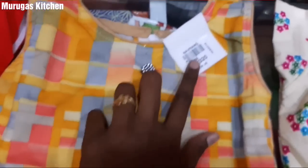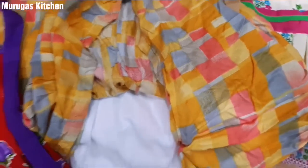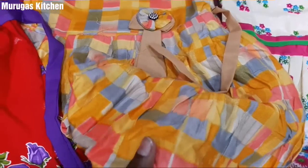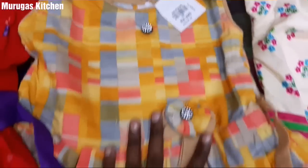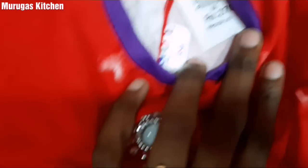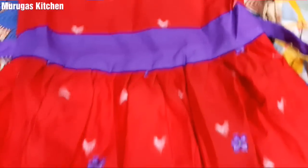This is 320 rupees — it is smooth and soft. It is an English color. This one is dark red with purple, priced at 30 rupees. If you look at the size, it is size 26. This is pure cotton. This price is 70 rupees.